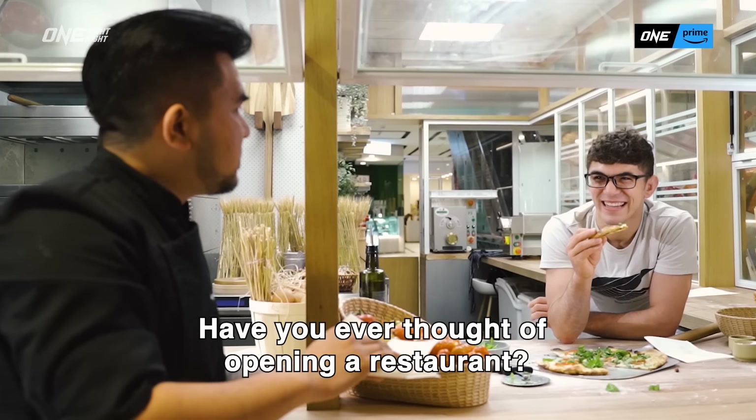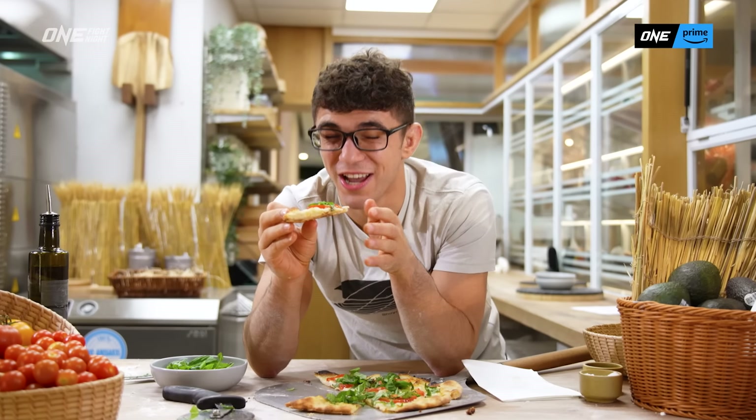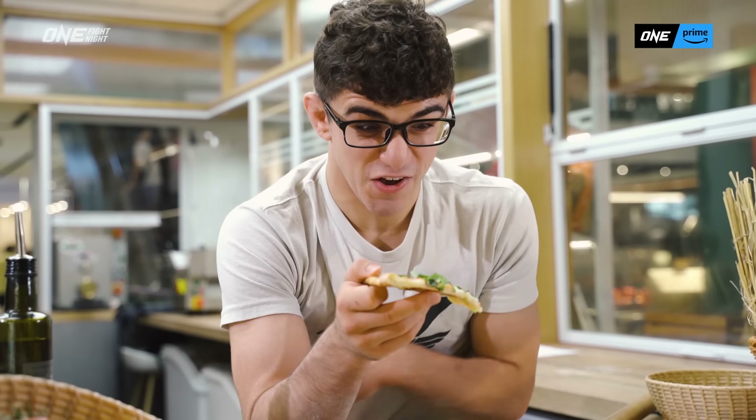Have you ever thought to open a restaurant? I don't know, one day. It is just so good — it really is really good. I had to stop my 24-hour fast and eat this. It's this pizza's fault.